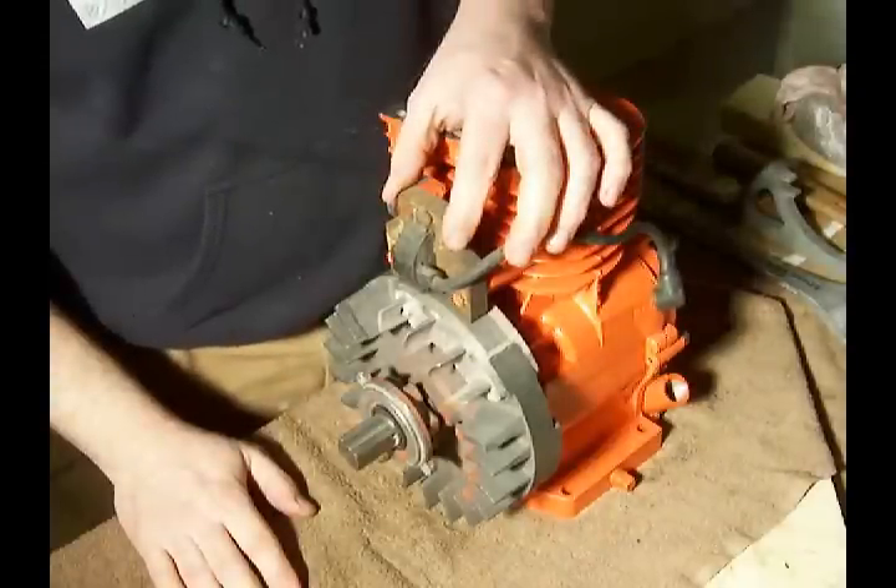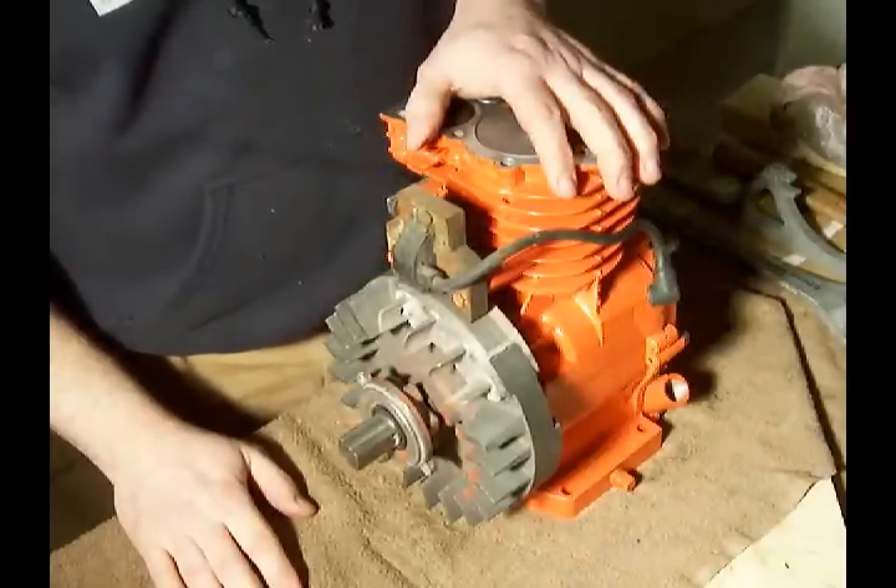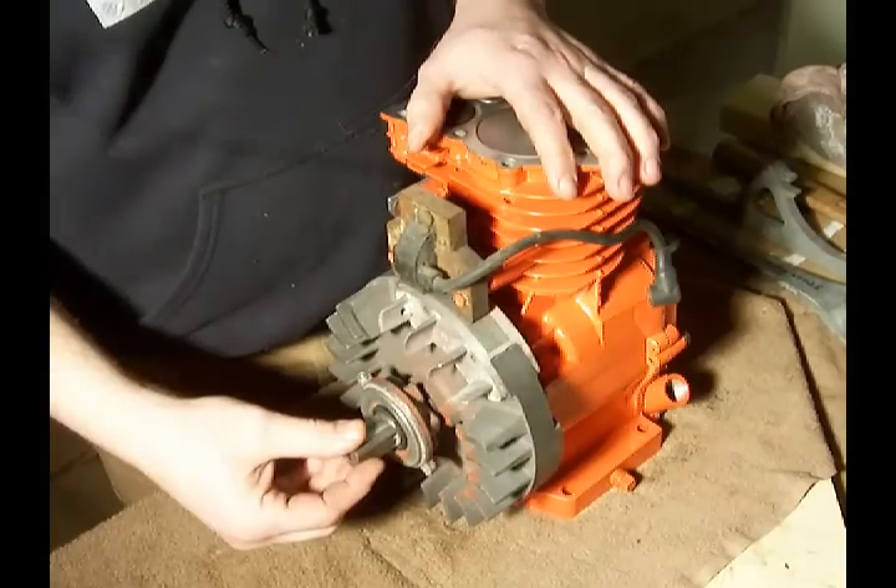Alright, for those of you who need to know, what we're going to show you today is how to remove the flywheel and the starter clutch.